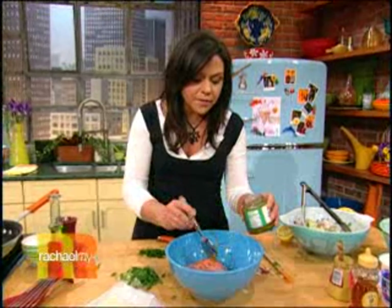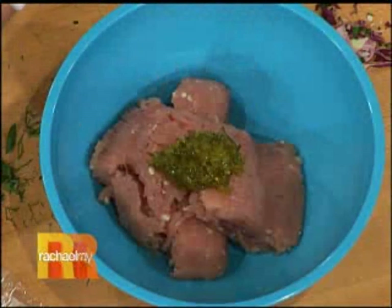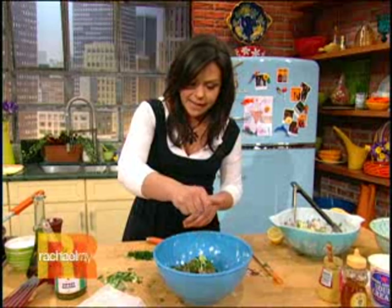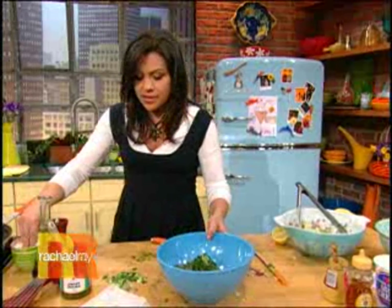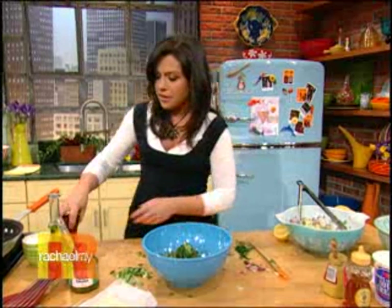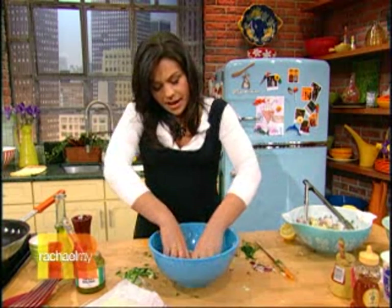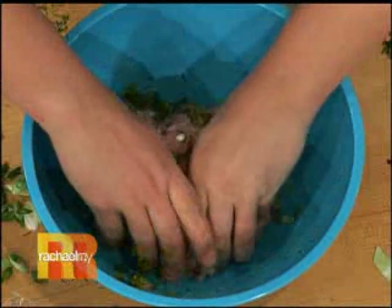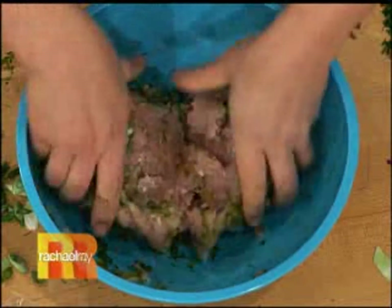We're gonna add a couple of spoonfuls of sweet pickle relish or dill pickle relish, whatever you have in the fridge. Nice and tangy again. A little mild onion flavor from some chopped scallions, and lots of nice fresh dill. Salt and pepper in there too. Then we're gonna give it a mix. You don't wanna mix it any more than you have to, cause the meat's already so lean — the more you mix it, the tighter the meat will be. Just wanna get everything distributed.